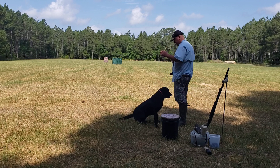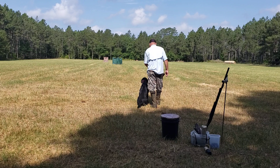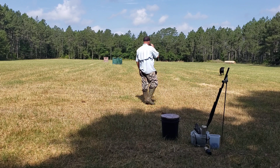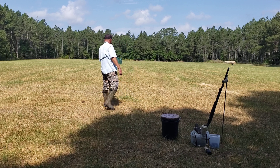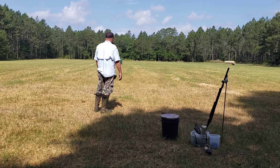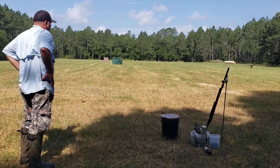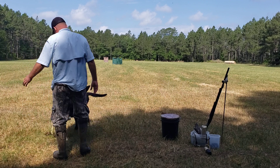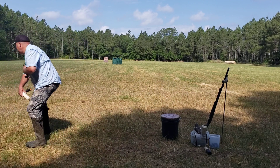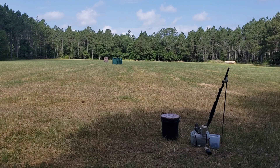See how this works. They end up having to shorten the distance on the blind. I'm going to try it from here. Here. Here. Back. Back. Back. Good boy, Gunner. No rep. Good boy. Good boy. Here. Sit. Good boy. All right.